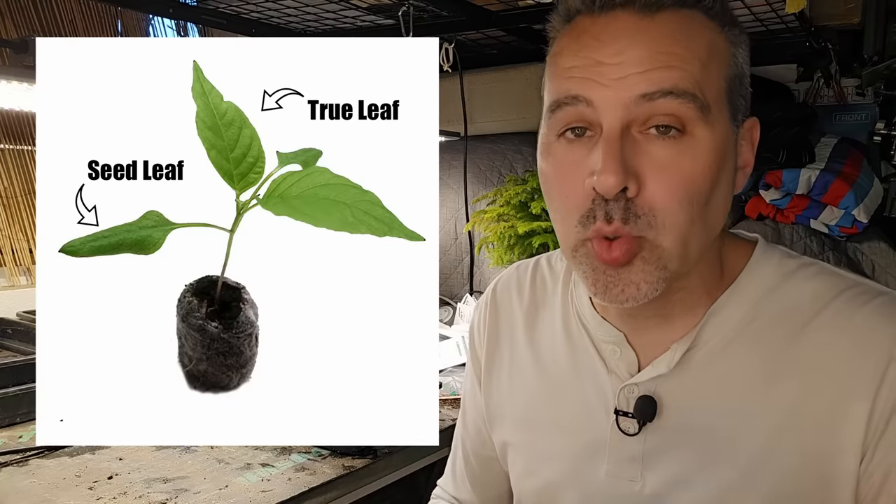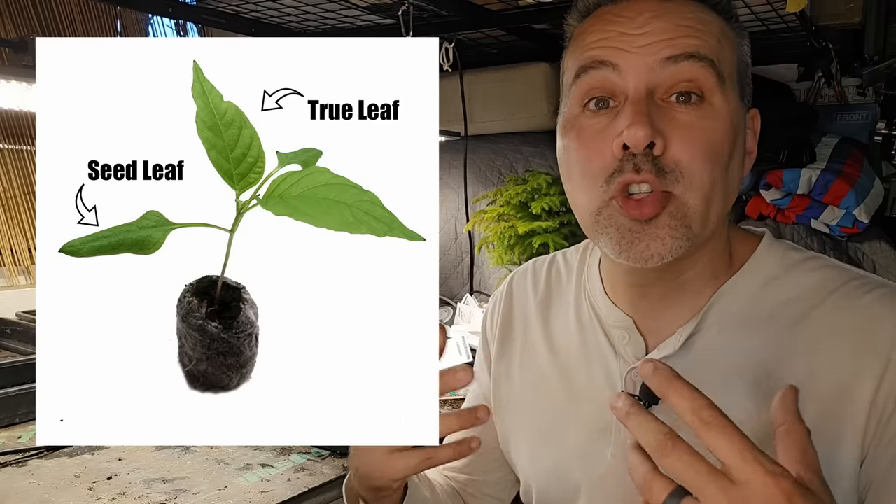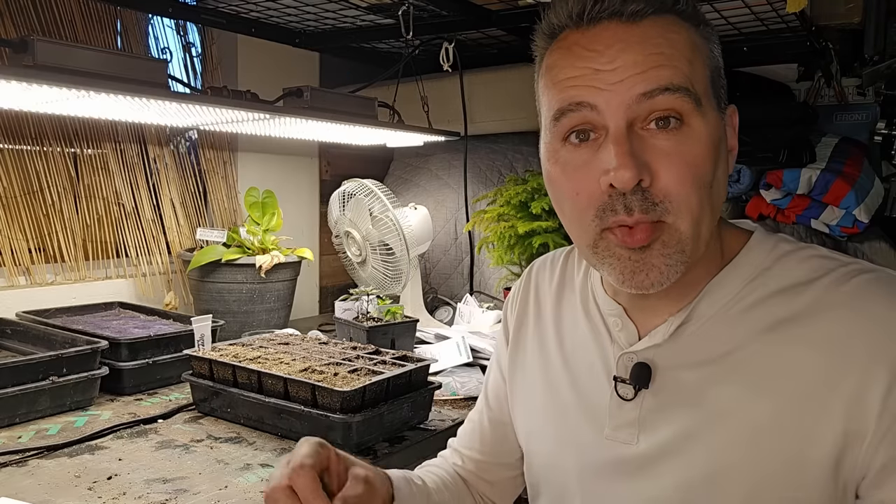Once the seedlings are up, the first leaves you see are their seed leaves — not their true leaves. The second set of leaves are their true leaves, and once you see those, you can start fertilizing with a liquid organic fertilizer mixed at half strength. I use Neptune's Harvest tomato and veg formula for pretty much everything — I'll leave a discount code in the description. Since we sowed two seeds per cell, if both come up, don't thin them out. Peppers are unique in that they like growing in pairs — they grow stronger, hold each other up, and produce very well, giving you twice the fruit.